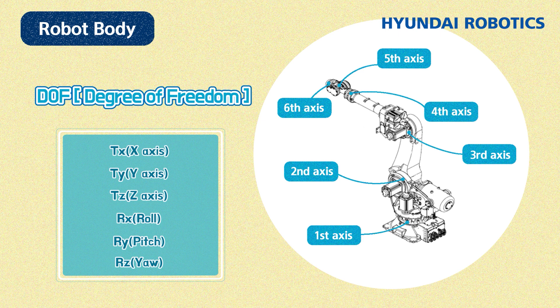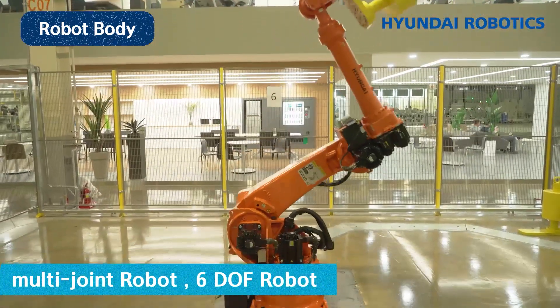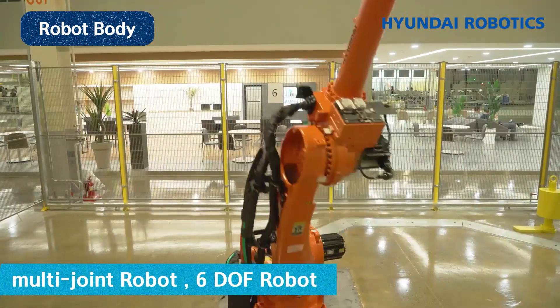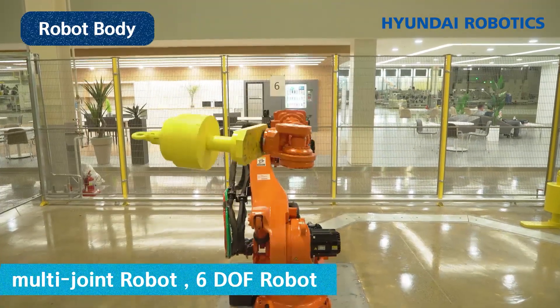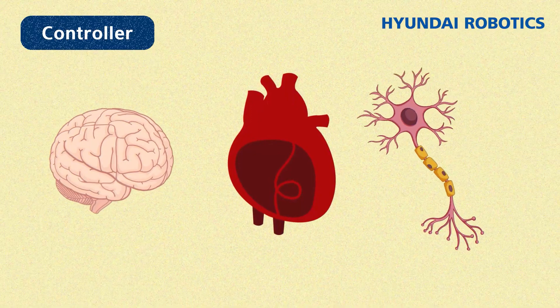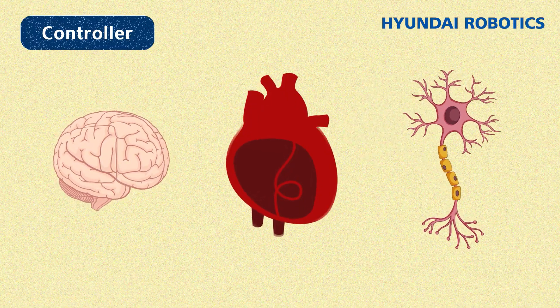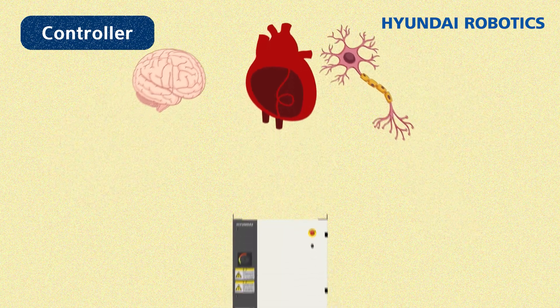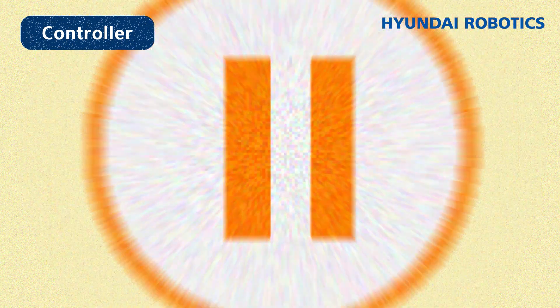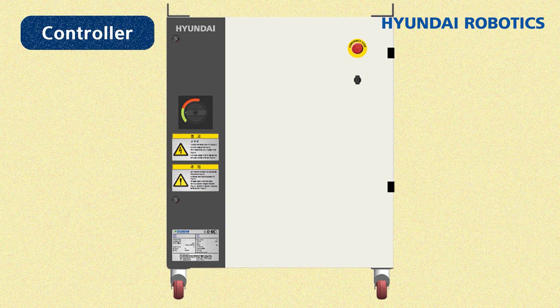Such a robot is called a multi-joint robot, or 6DOF robot. Thanks to that, a robot can take various postures within its workspace. The second component is the controller. Like the brain, heart, and nerves, a controller is involved in calculating, sending commands, and supplying energy, and is composed of a range of components.